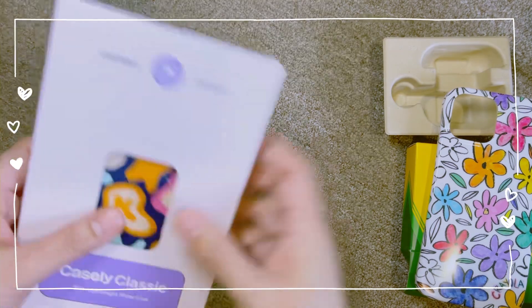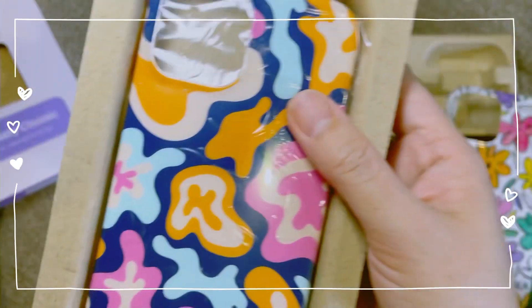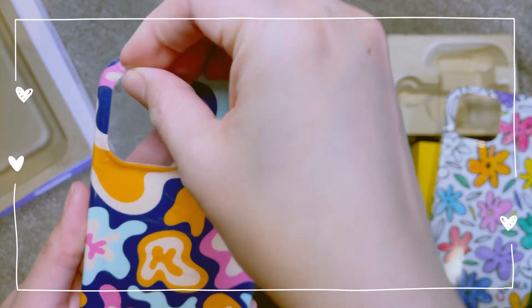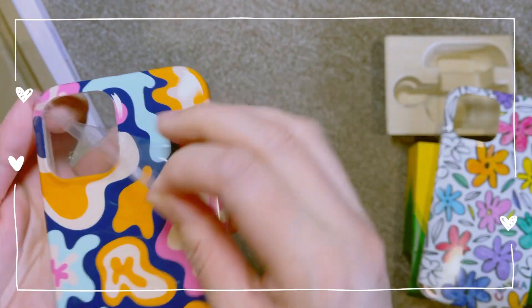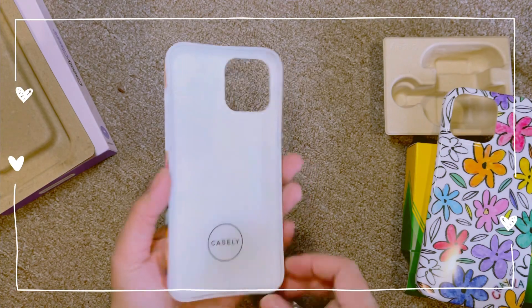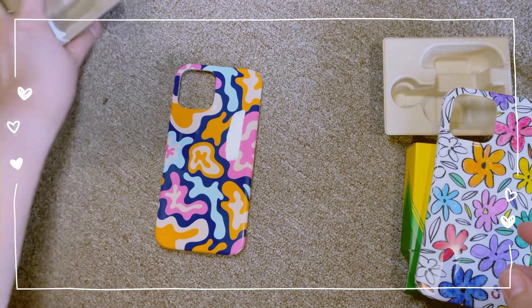The next iPhone case I got has a more retro and vibrant feel. The reason I chose these two iPhone cases is the colors and vibrancy — I wanted something that gives a pop of color to my phone as well as my AirPods, and makes them easier to find in my bag.